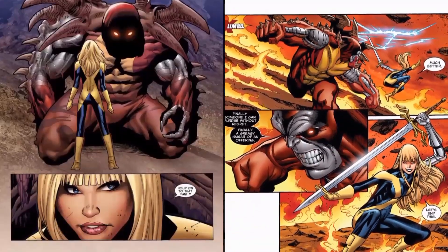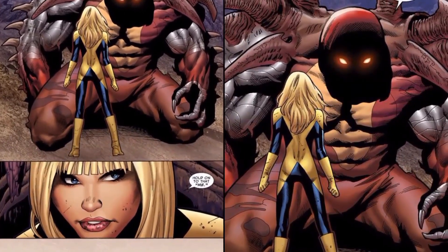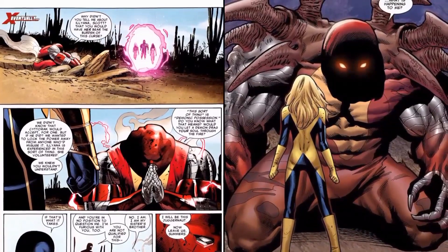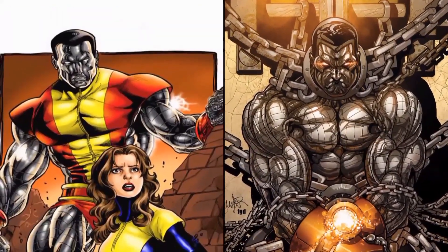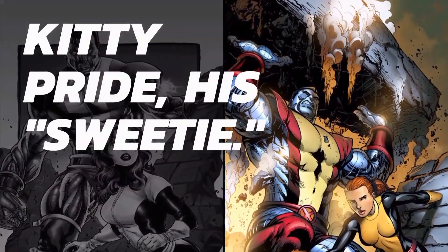During the Fear Itself storyline, he became the unstoppable avatar of Cyttorak, gaining additional superhuman strength and resistance to injury, as well as other mystical powers. Among these was the ability to become almost unstoppable when he begins forward momentum, thus the moniker Unstoppable Colossus.